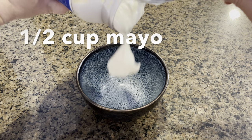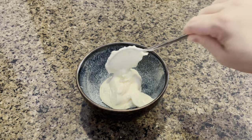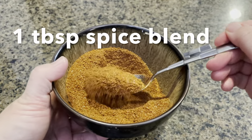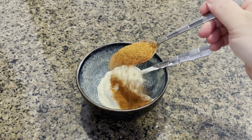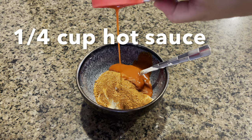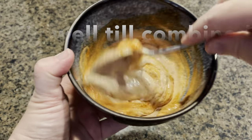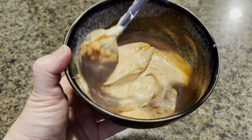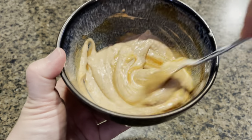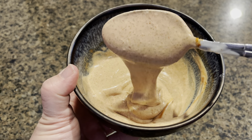We're going to take half a cup of mayo, and to this we will add one tablespoon of the spice blend that we just prepared. Next we're going to add a quarter cup of Louisiana hot sauce. Just mix, mix, mix — this delicious sauce is all set! It's great for sandwiches, burgers, or for dipping your fries in.